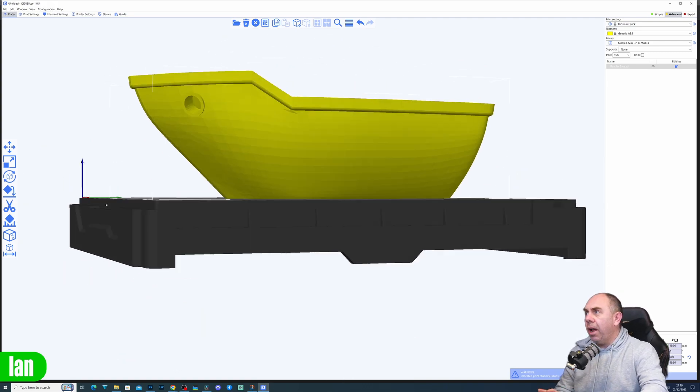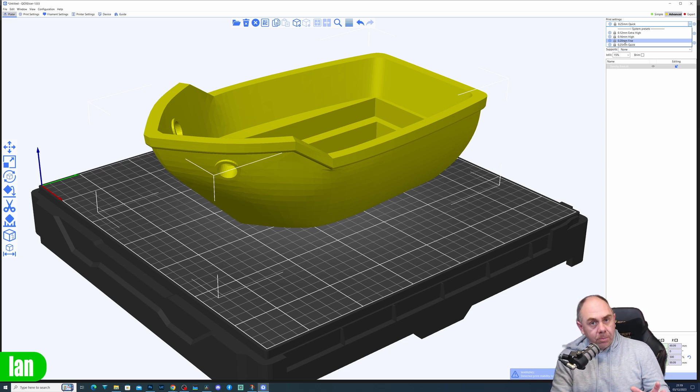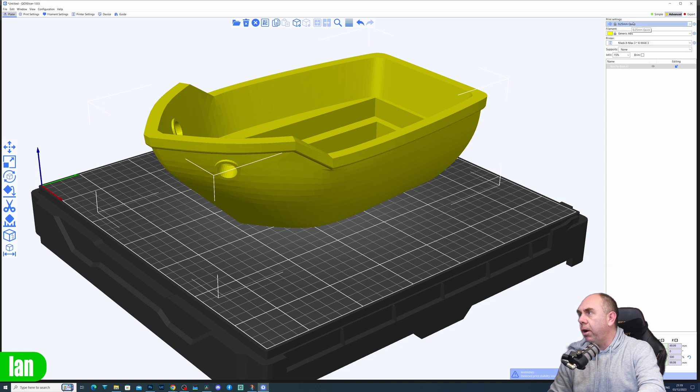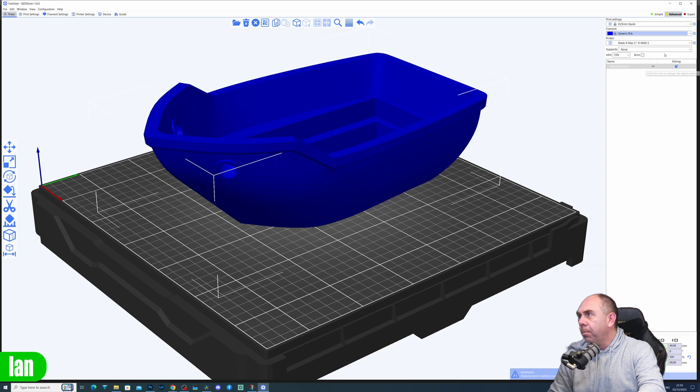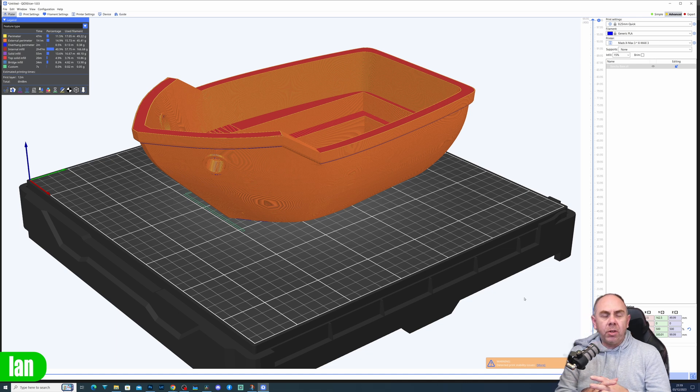We're not going to need any supports initially, but we do need to set up our print settings. I'm going to use 0.25mm layer height — I don't feel I need to go smaller for a model of this scale. This isn't about quality; it's a functional part. I'll select generic PLA for the filament, no supports, and 15% infill. Slicing that gives us 6 hours and 48 minutes — so a roughly 7-hour print.